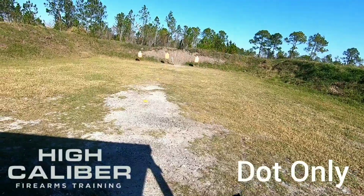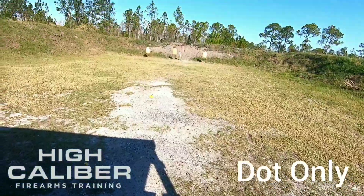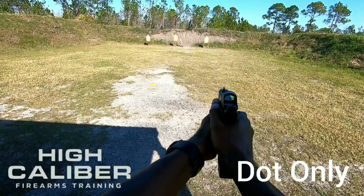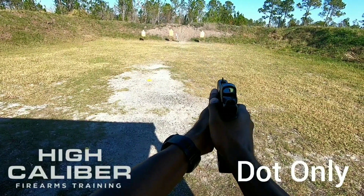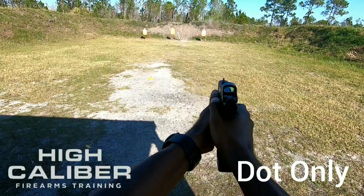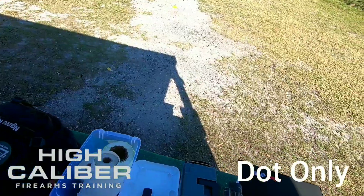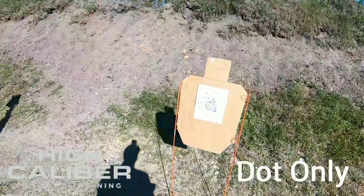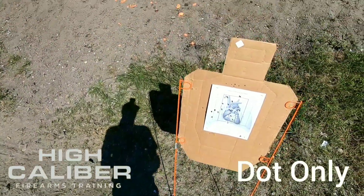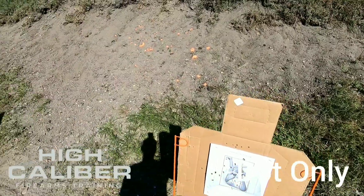So we're going to shoot this target with the dot only. Same thing at 20 yards. Big flinch — we'll have one that's pretty low. Two left, but there's a huge difference between the two targets, just shooting with dot only versus circle only. Just the level of precision that you can get.